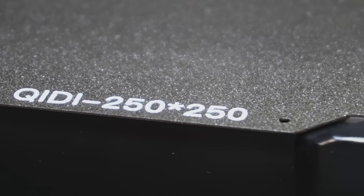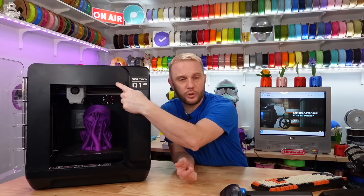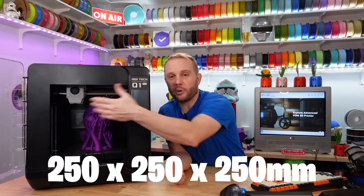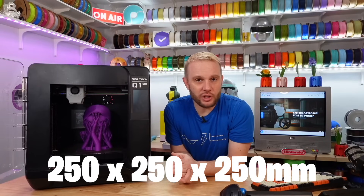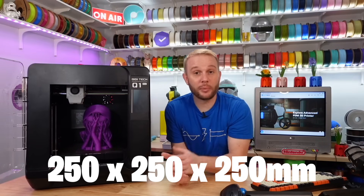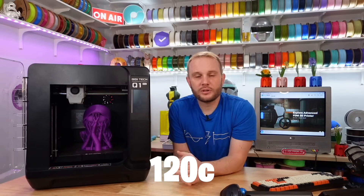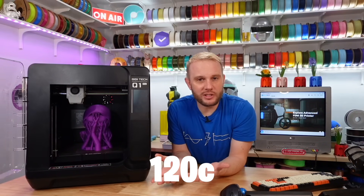The build volume is 250 by 250 — and 250 on the Z, although their website says 245. I slid the printhead around and there's no reason it can't reach the edges of the build plate, so I'm going to go with 250. The heated build plate gets up to 120°C, which is quite warm — we normally see build plates get up to about 100°C max, so it's nice to see this machine gets up to 120.